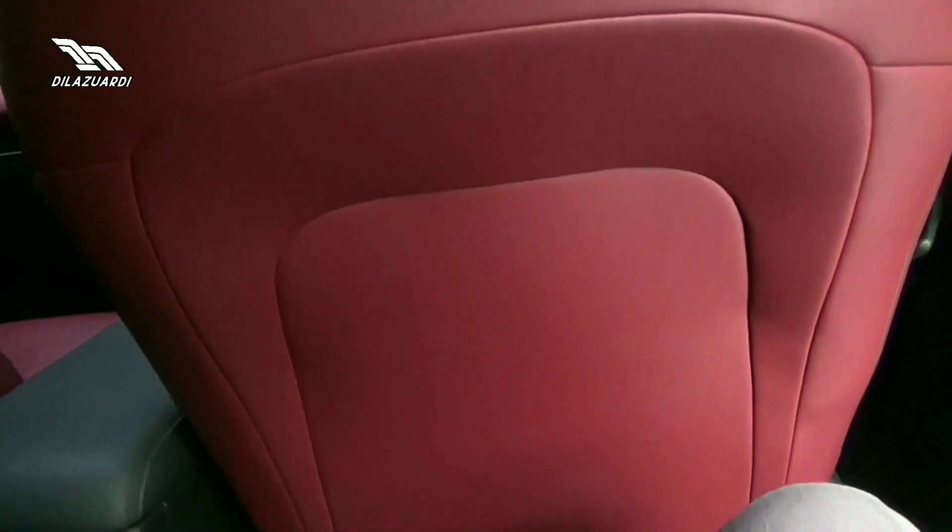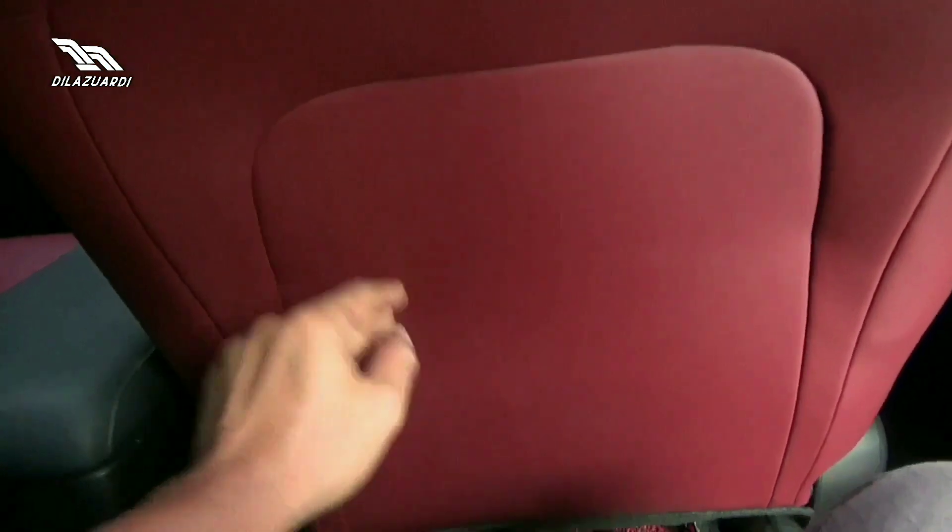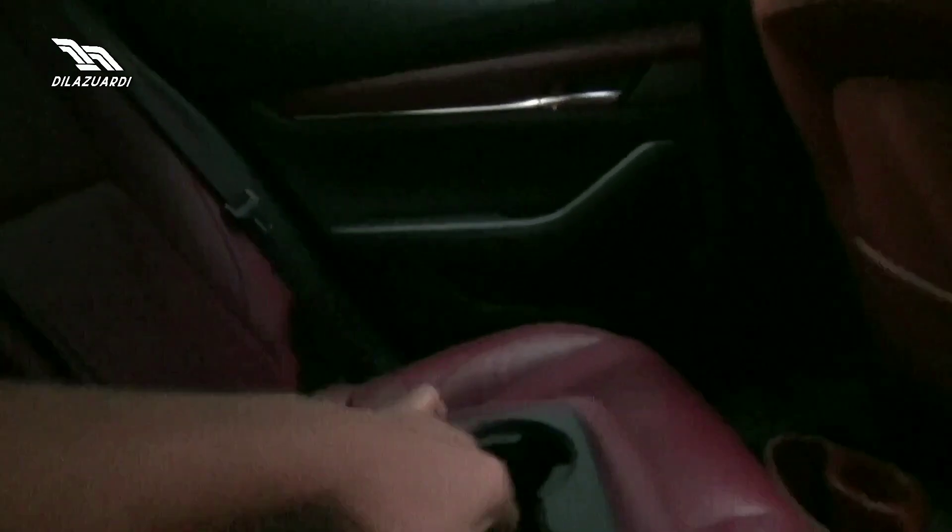Untuk jok penumpang belakang, tidak ada seatback pocket, hanya ada di jok penumpang depan. Armrest dan dua cup holder di sini. Dan ada tiga headrest dengan seatbelt tiga titik untuk masing-masing penumpang belakang.